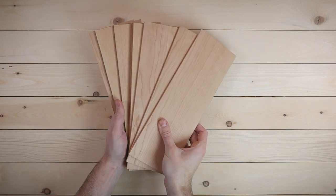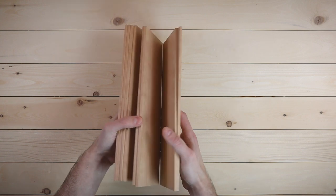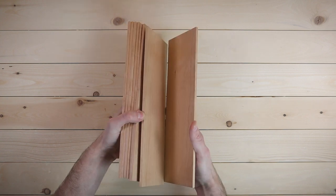Tell me those aren't beautiful. To this day, I don't know why, but when you get wood nice and thin, there's something about it that's just the most satisfying thing.